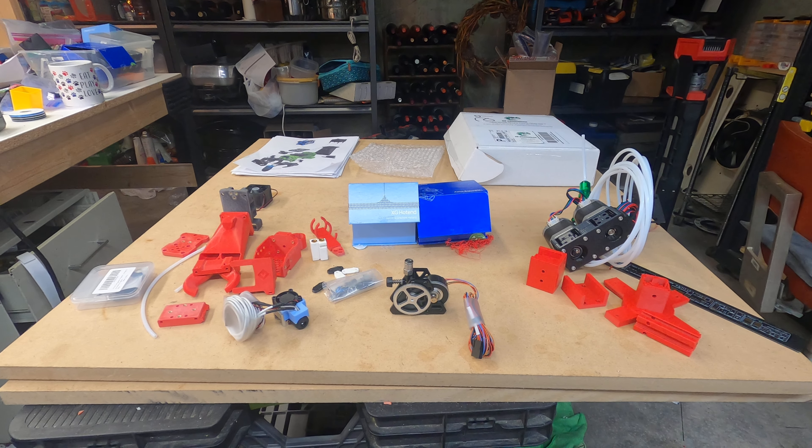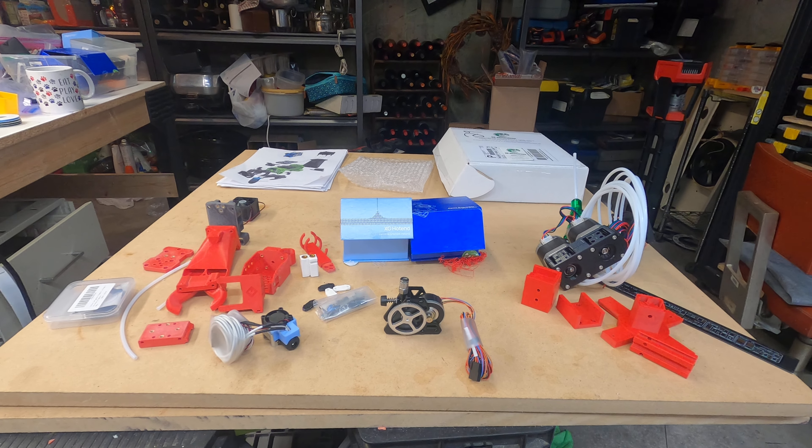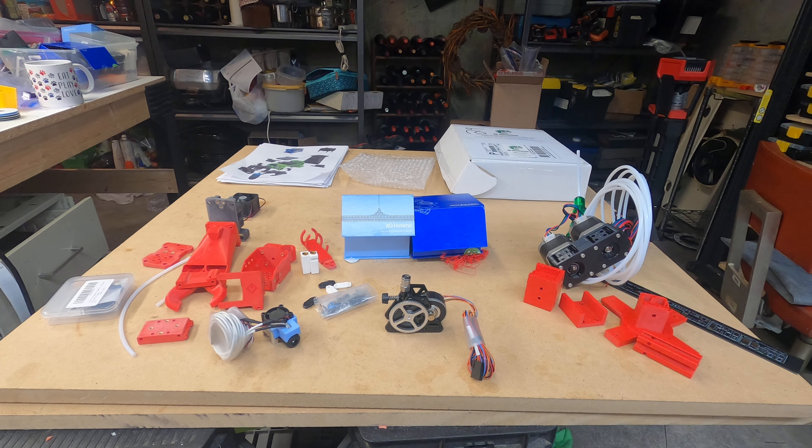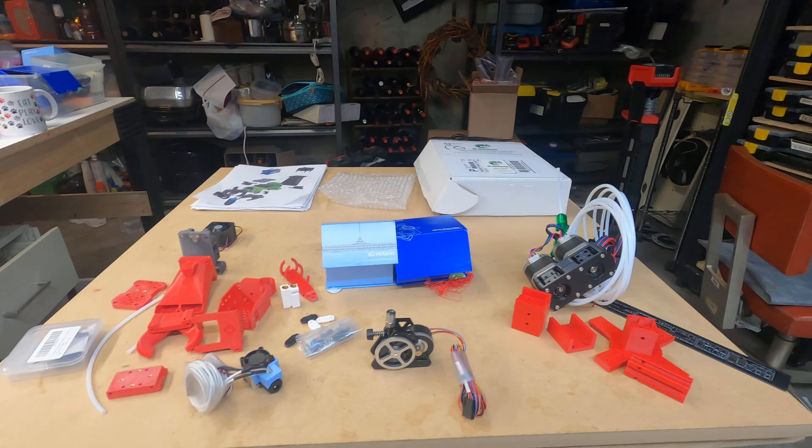Hello, my YouTube friends! Dave Wilson here. I just unboxed two things — two projects I'm going to be working on. I don't know why I get two things going at the same time.